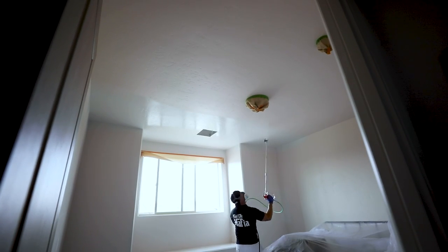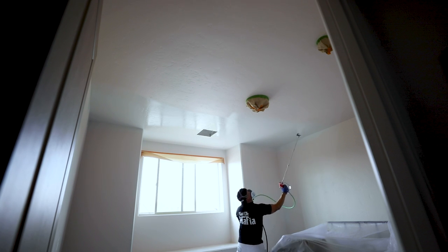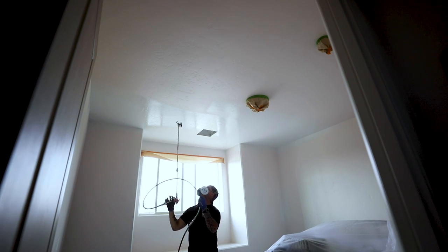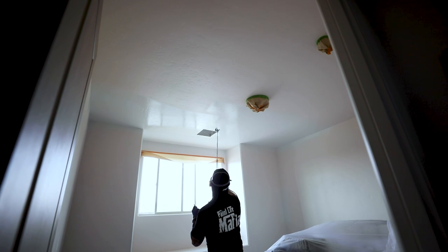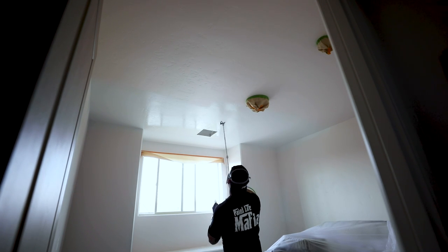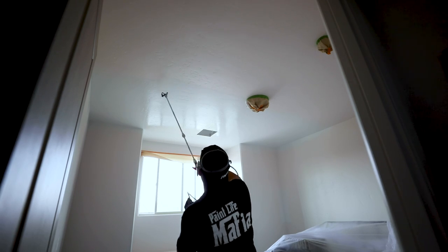Let's talk about the spraying of the ceilings. I've got a doorway and a window right here. When I'm standing in the doorway, I want my spray pattern to go across the direction that I'm looking into the room. Don't spray in the direction you're looking — spray in a cross direction of how you look into the room.